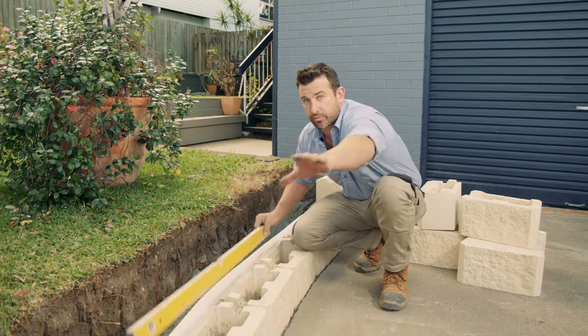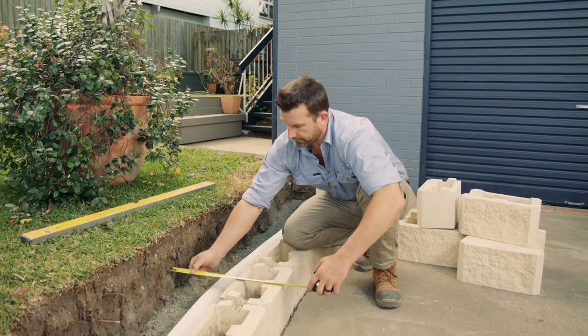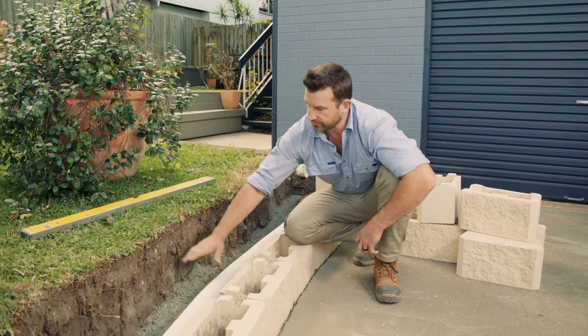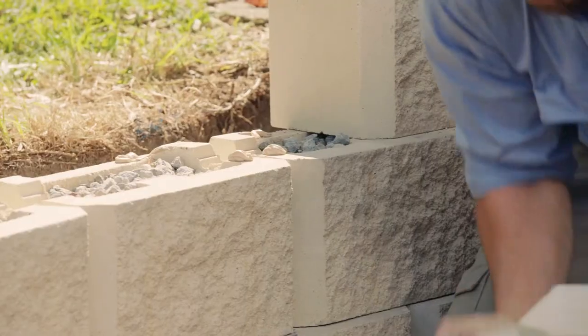We've got our 300mm to be able to backfill with our free drainage stone, 10 to 20mm. As we fill that in, we're going to core fill each of these blocks, and that's going to add to the integrity of the wall.